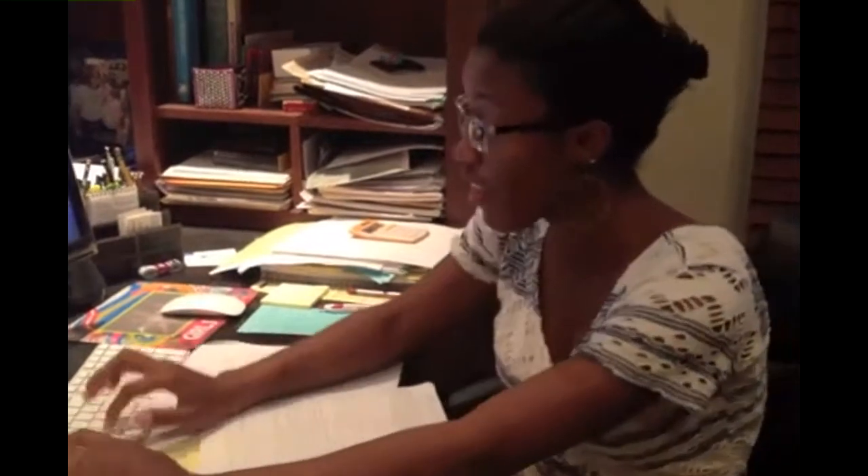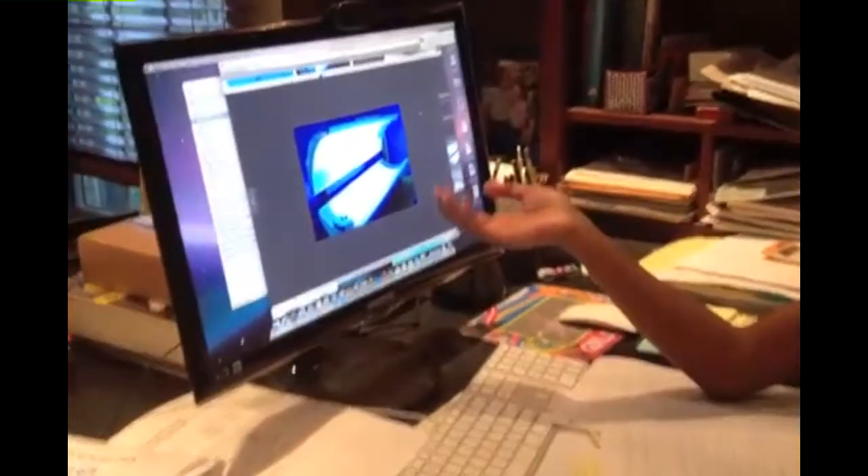I don't think the salons are telling you all the information, so maybe we should research it. Here's a picture of what an actual tanning bed looks like — it's a device that emits ultraviolet radiation to produce a cosmetic tan, which is what you want.